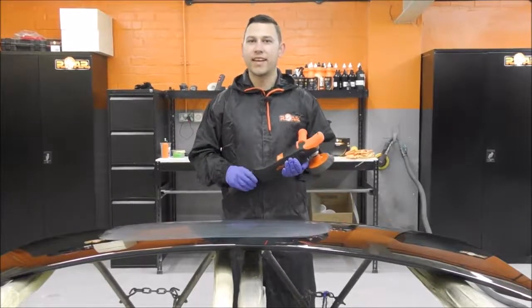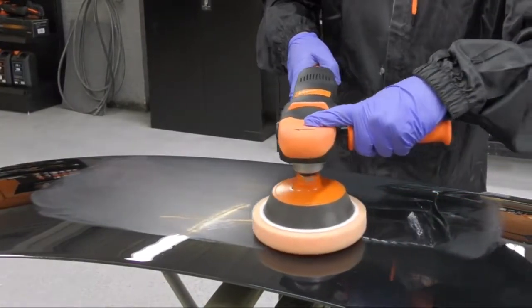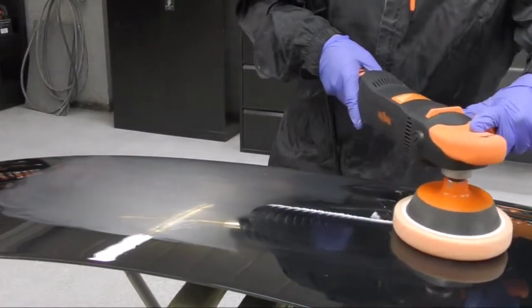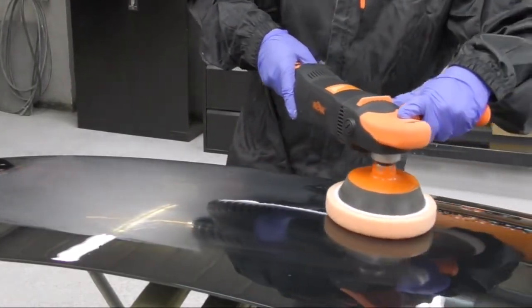Hi, I'm Jordan and today we're taking a look at the RAW machine polisher. The machine polisher features a 1050 watt powered motor which gives us good torque ratings, along with an RPM range of 1000 to 2950.